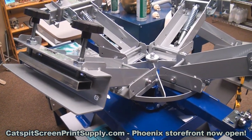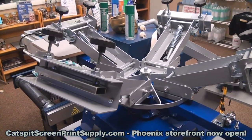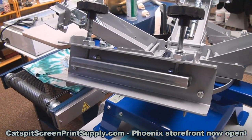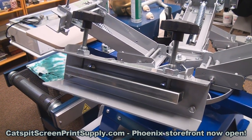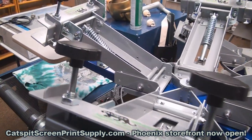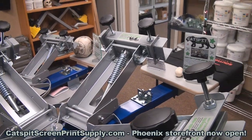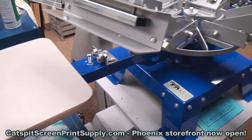That'll make it a four color four station rotary benchtop. This does not have micro registration, but because of the bite plate on the print head — which I've shown you before — it's really not a problem. The bite plate means there are no moving parts that touch the screen when you clamp it down, which is what you want. It also has screen angle, off contact, and lift arm spring adjustment.